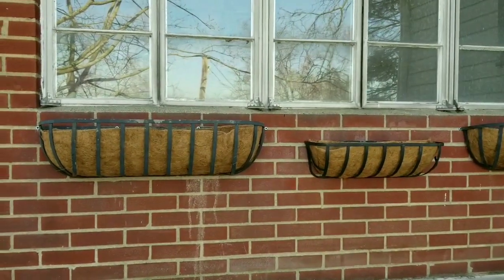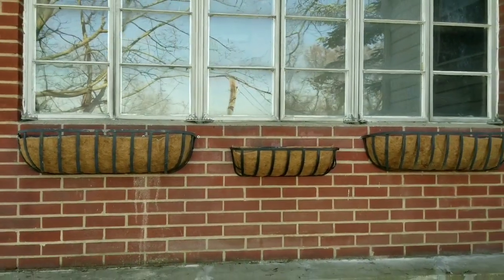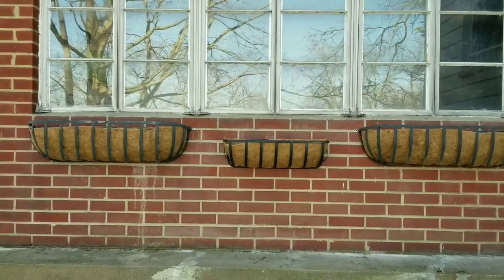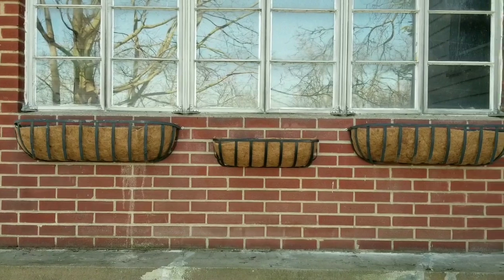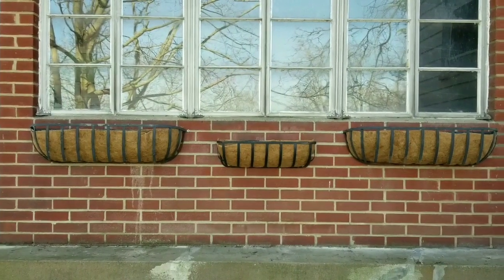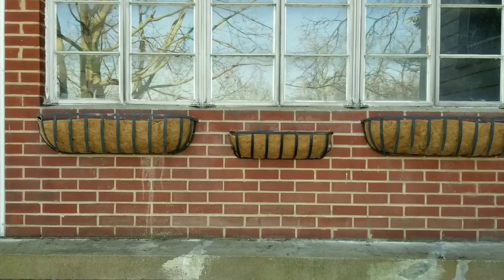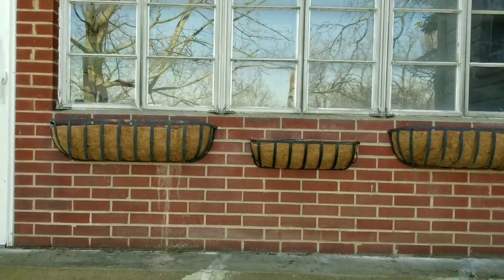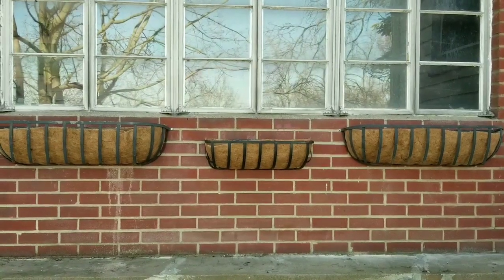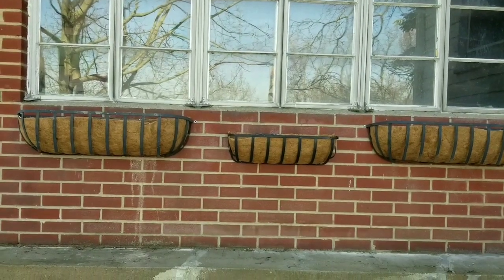We got the hay racks installed last night, but it was just too dark to film — this is what they look like. We decided to put the center one down a little bit in case we wanted to put some taller flowers in there, and I really liked the way they turned out. I'm very thankful to my brother who had the tools we needed to do this project. The large racks on either side had fishing wire wrapped around them — you might have noticed that in the closeup shots — so I took some scissors and cleaned all that up.